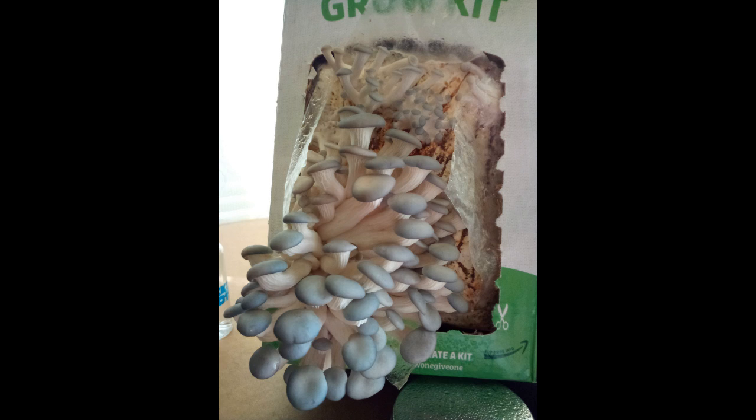Four days later, our pearl oyster mushrooms have started pinning, or making baby mushrooms. Here they are in the bottom left of the kit only 12 hours later, and 12 hours after that — they double in size every 24 hours. Our pink oyster mushrooms have started pinning too.